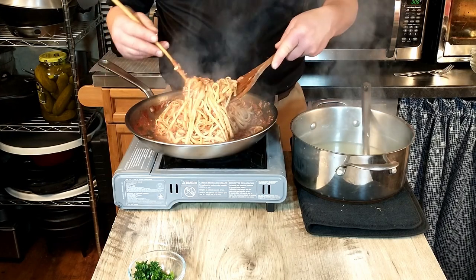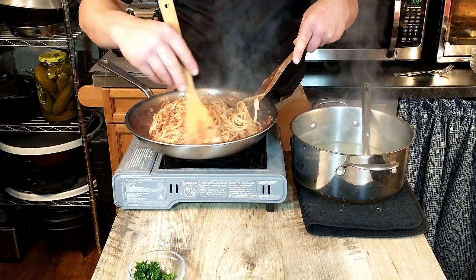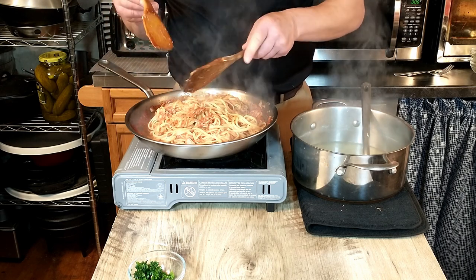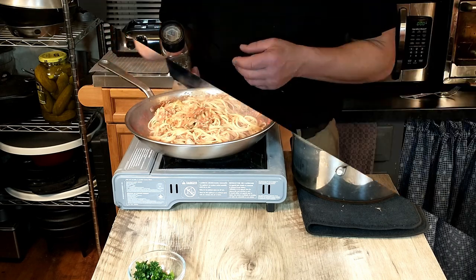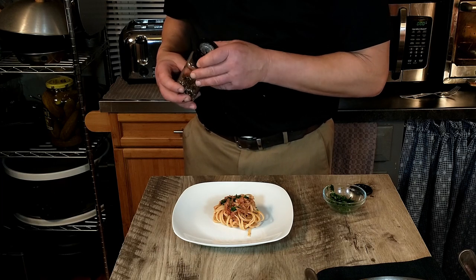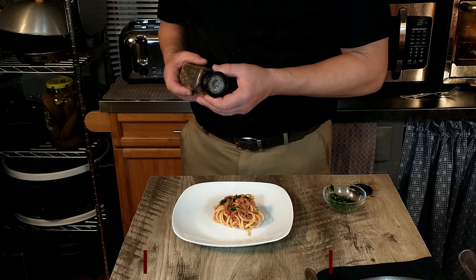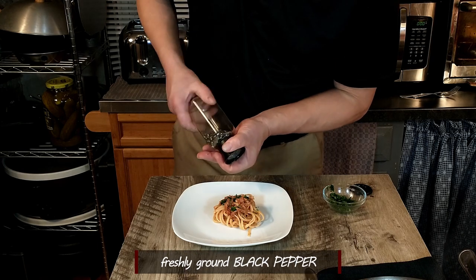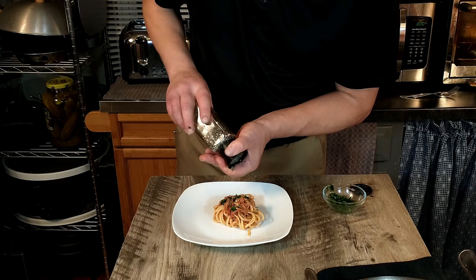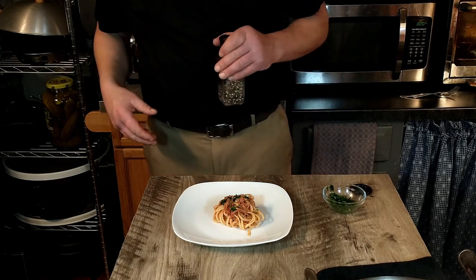It looks like everything is done, so we are going to go ahead and clean up the table and plate it up. Our linguine with tuna sauce has been plated up. We've added a little parsley to the top, and we are going to go ahead and add just a little bit of pepper. We want to be kind of cautious because there is some red chili pepper in there already.